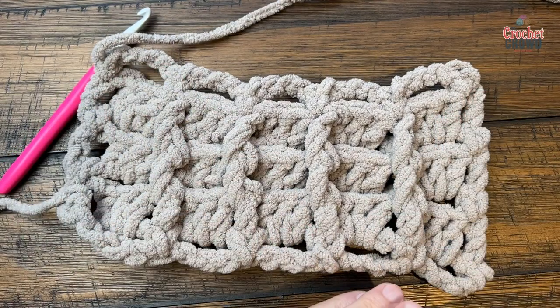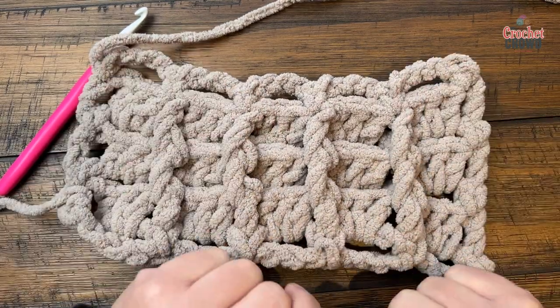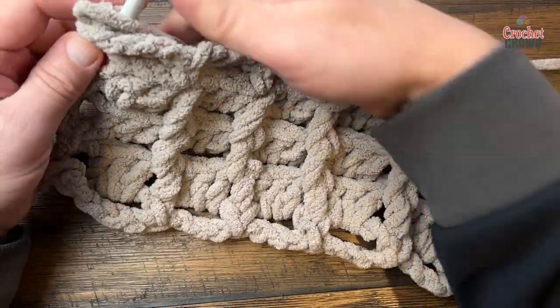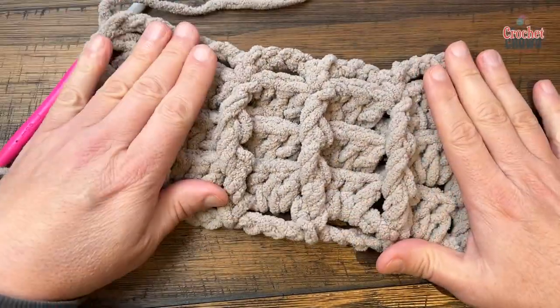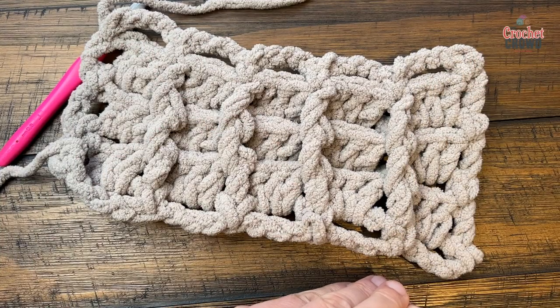The blanket will measure approximately 49 inches, so keep going until it's about 49 inches. Originally I thought this was the waffle stitch, but this is a brick stitch — a really great concept. Hopefully you enjoyed today's tutorial. Hope to see you again. Bye-bye.